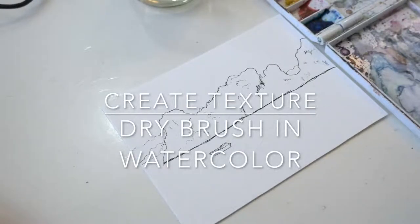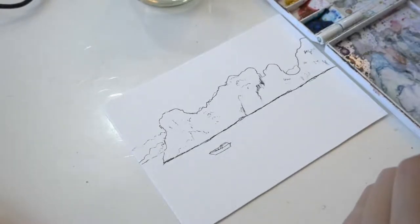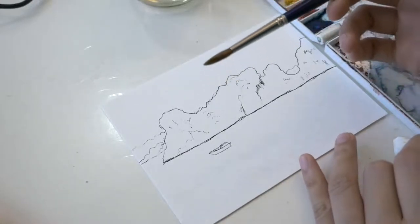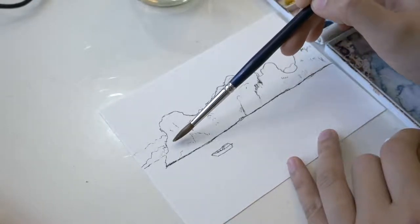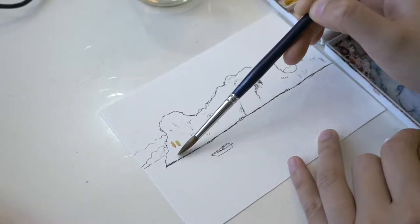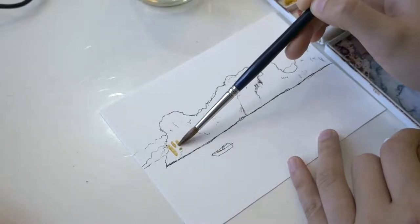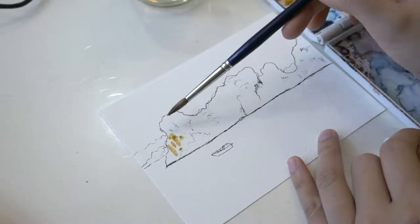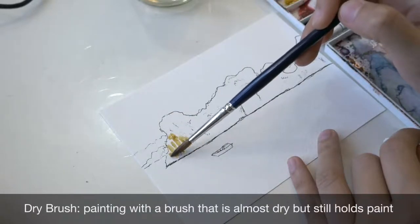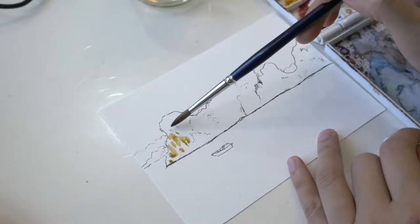Hello everyone, Elisa here from Harmony Thoughts. A few months ago we went to Vietnam and saw the wonderful limestones in Halong Bay. I sketched that scene on location using pen on watercolor paper. Today I'm going to show you how to create texture on the limestone using dry brush technique in watercolor. Dry brush is painting with a brush that is almost dry but still holds paint.